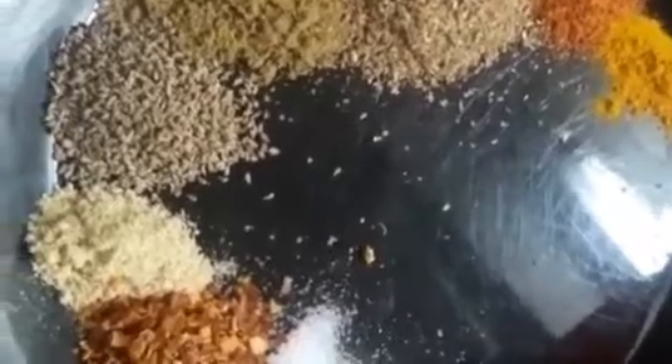While the cauliflower is cooling, prepare the batter for our other vegetables. Take one cup of gram flour and add two tablespoons of corn flour. For condiments, add salt, chili, chili flakes, turmeric, coriander powder, cumin powder, ajwain, and ginger powder. Mix them all together.